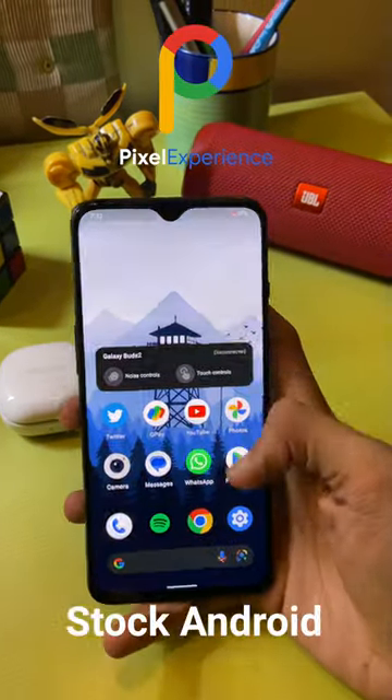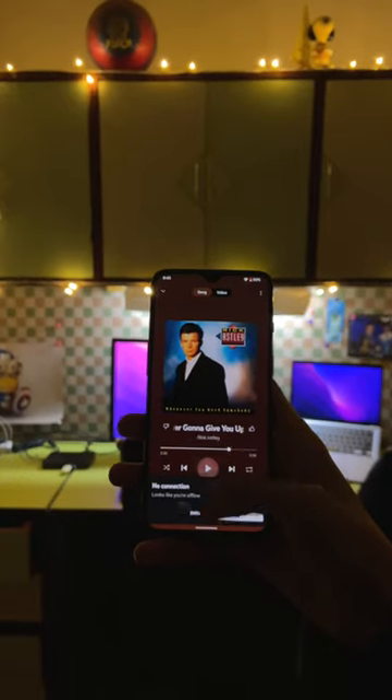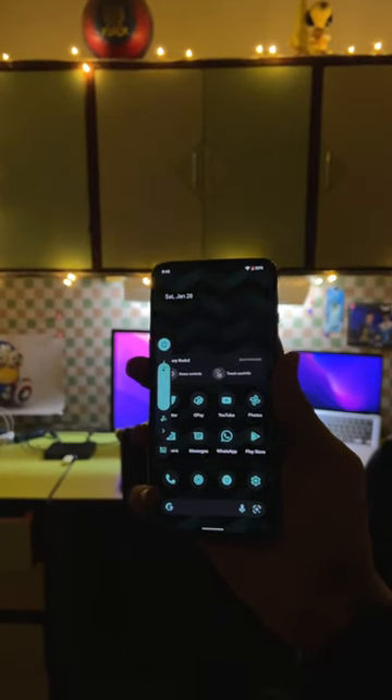Pixel Experience allows you to essentially install stock Android onto your phone with all the features that you will generally find in Google's own hardware. The ROM has a clean and simple UI with all the stock animations that you would find on a Google Pixel device.